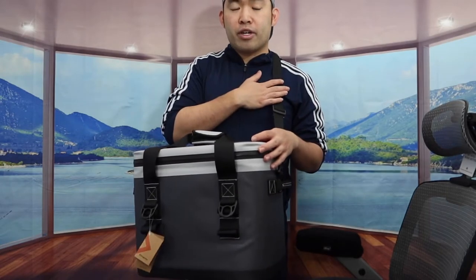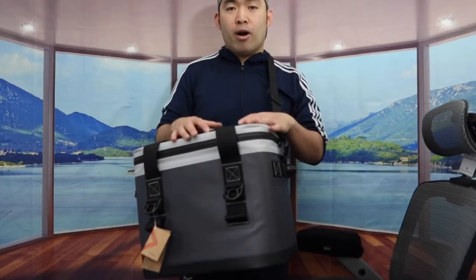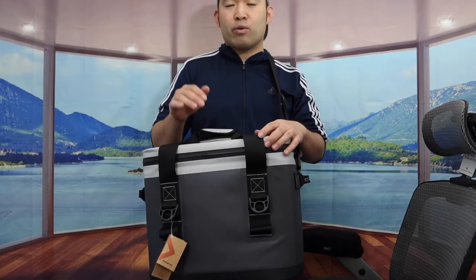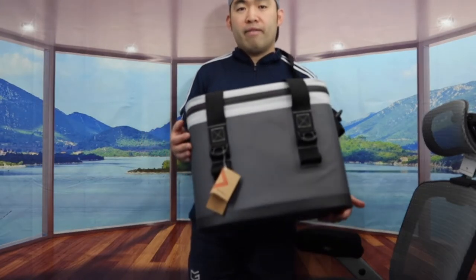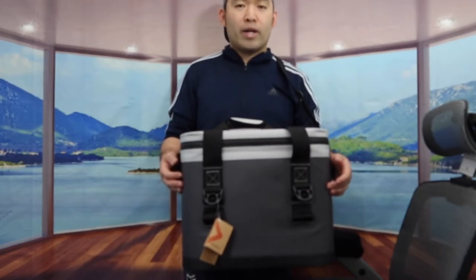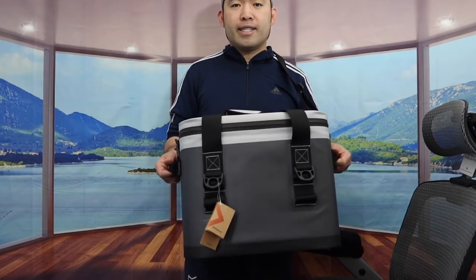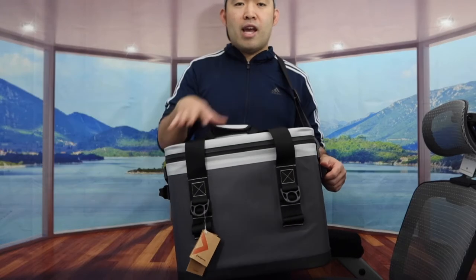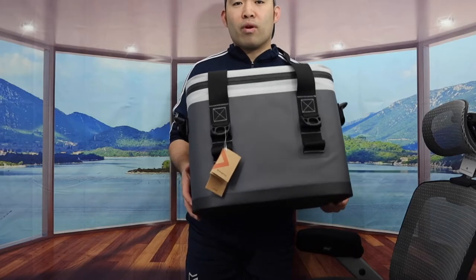That is basically everything on the product. Now to answer the question of whether or not it is worth it — for this cooler bag, I have to say it is pretty worth it. Especially if you are on the market looking for a high-quality cooler bag that is very spacious, where you can put a lot of stuff inside to keep it cool, and also has the leak-proof design and all the other features I mentioned. Then yes, it is pretty worth it.